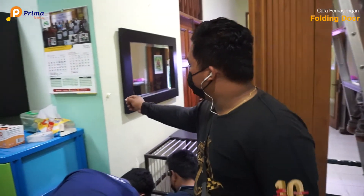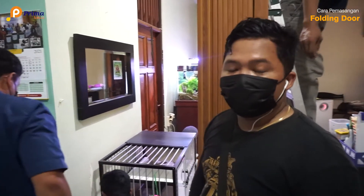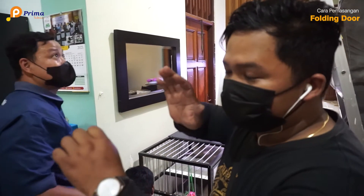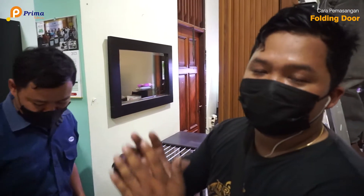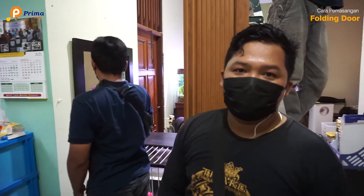Pemasangan untuk folding door, jadi untuk pemasangan aturnya mungkin akan seperti ini. Jadi tidak perlu tekan, dia sudah muncul dengan sendirinya otomatis. Bisa dibongkar pasang, aman, tidak merusak top dari folding door.